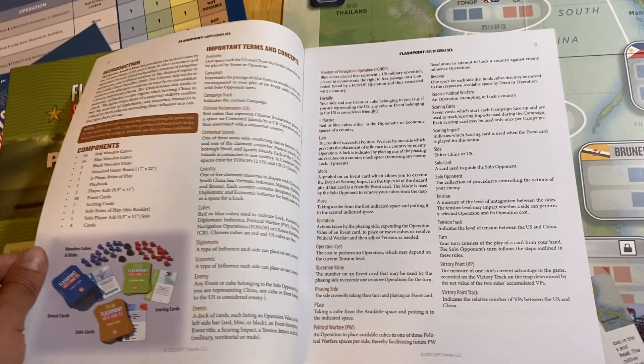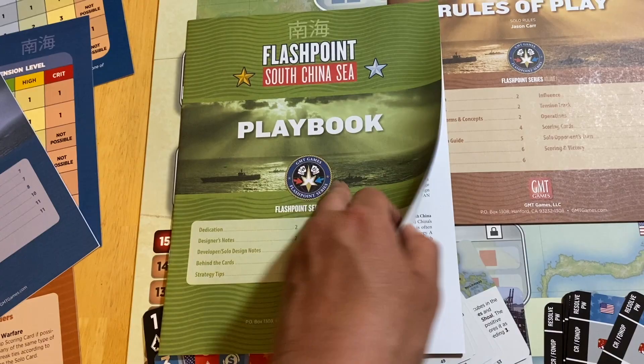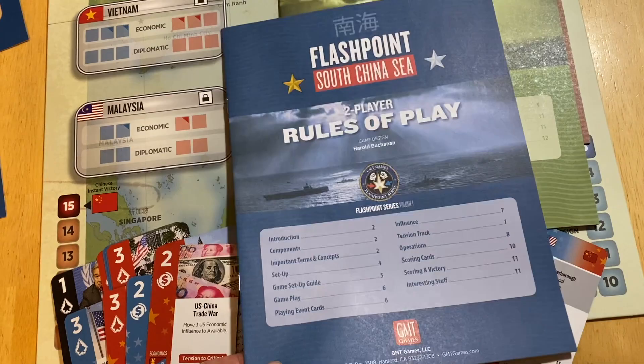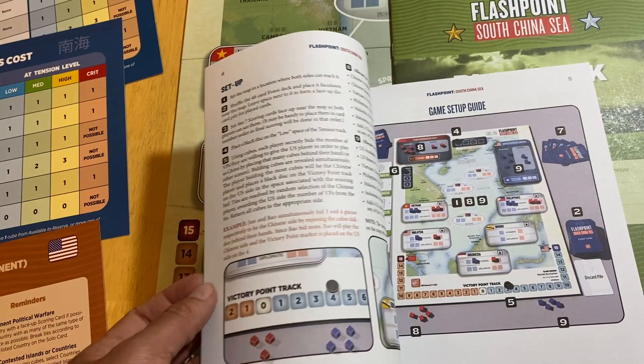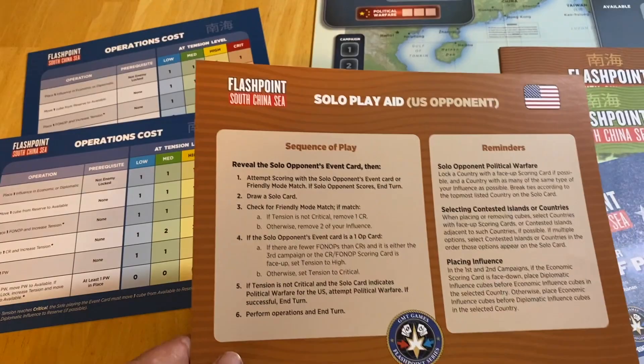I think Kai Jensen did the layout on these — they look really nice. There's the solo rulebook. There is a playbook that's about 12 pages long, with designer notes and information about the cards. You also get the rules of play for the two-player game, also about 12 pages. Setup is very easy to jump right into — it looks like a very approachable game.